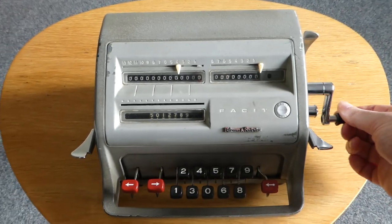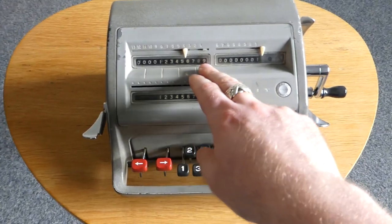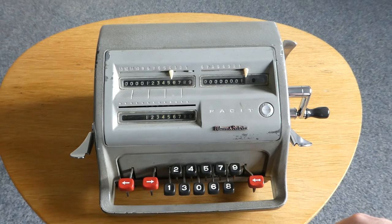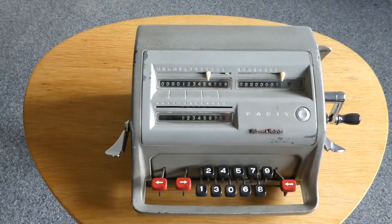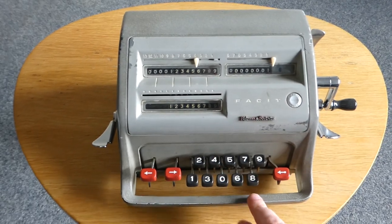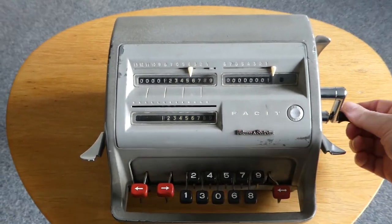Turning the crank adds the number to the main register and increases the counter register. So if I want to multiply this by five, you simply turn the crank five times.